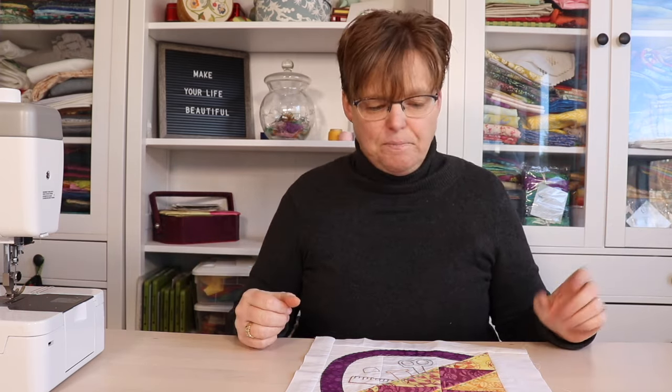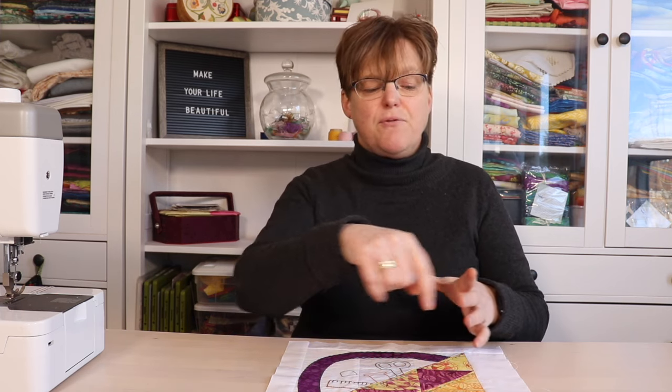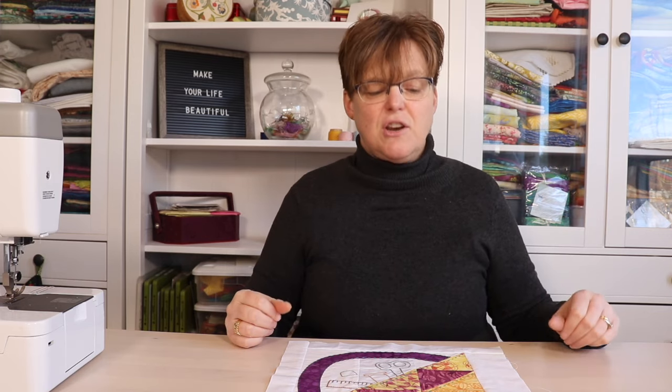I want to have enough fabric that I can work with the embroidery, but not so much that it's going to be really awkward to manage. So sometimes you might want to do the embroidery on fabric even before you cut it out and then piece it into a bigger project, or you might want to do the embroidery after some of the piecing is done.